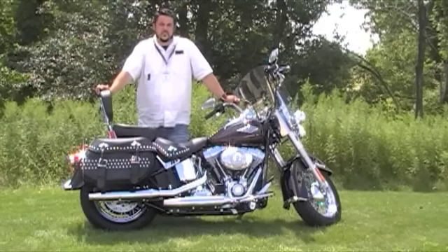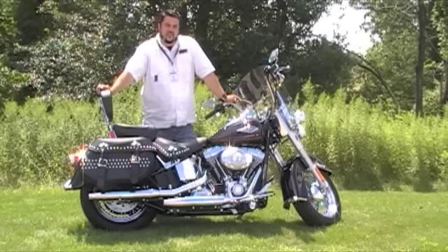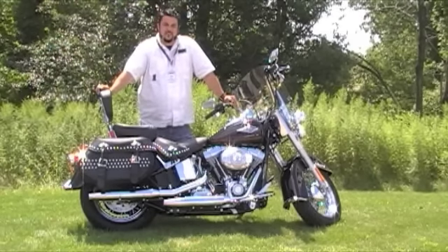And this concludes the new 2011 Heritage Softail. I hope you learned something today. If you have any questions, contact us here at Grand Rapids Harley-Davidson. Again, my name is Ben. Thank you.